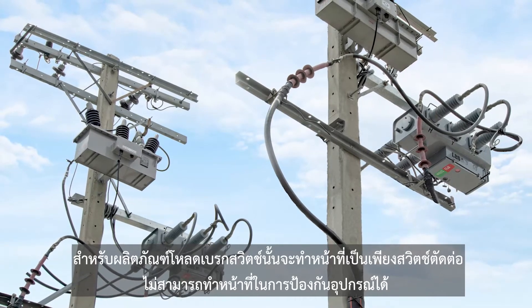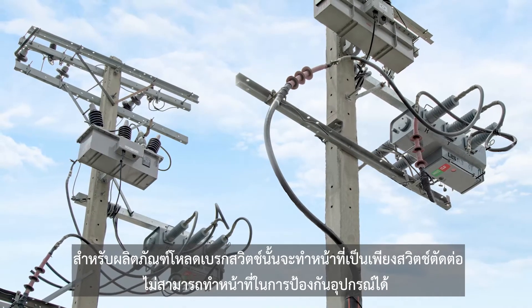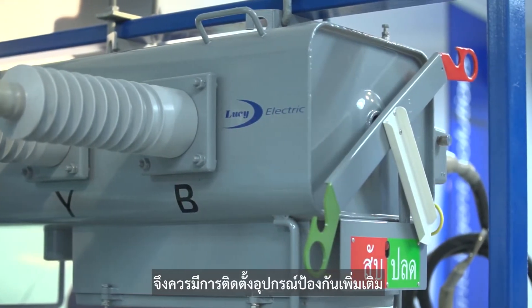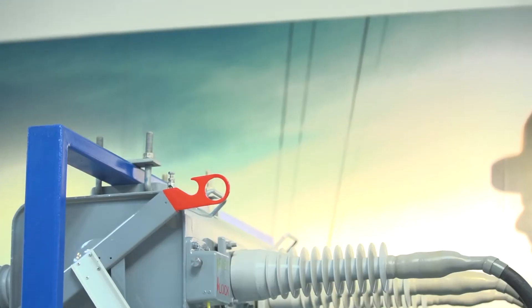The Rapier GX load brake switch only functions to disconnect electricity and does not protect other equipment. As a result, additional protection equipment is highly recommended.